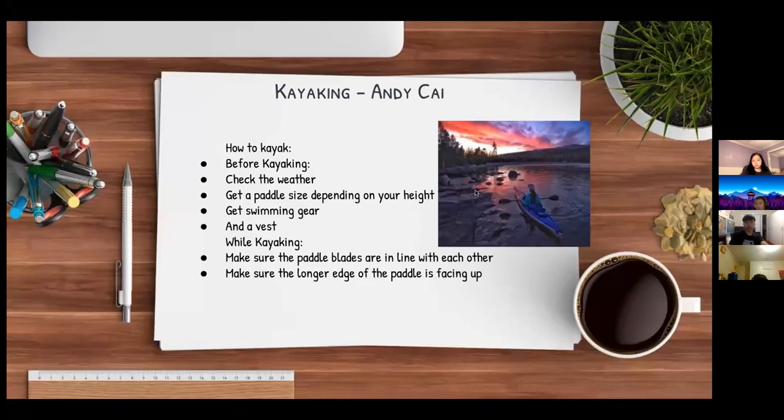I'll be presenting kayaking. Before kayaking, you have to check the weather and get a paddle sized depending on your height. Get swimming gear and a vest. While kayaking, make sure the paddle blades are in line with each other and that the longer edge of the paddle is facing up.